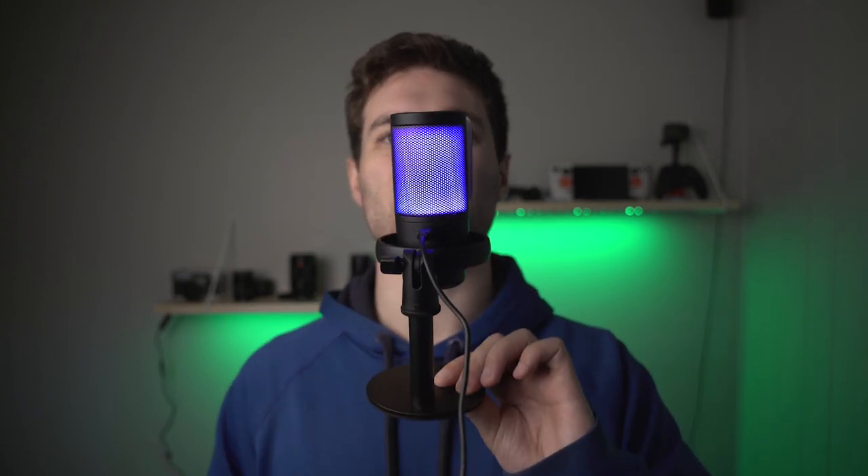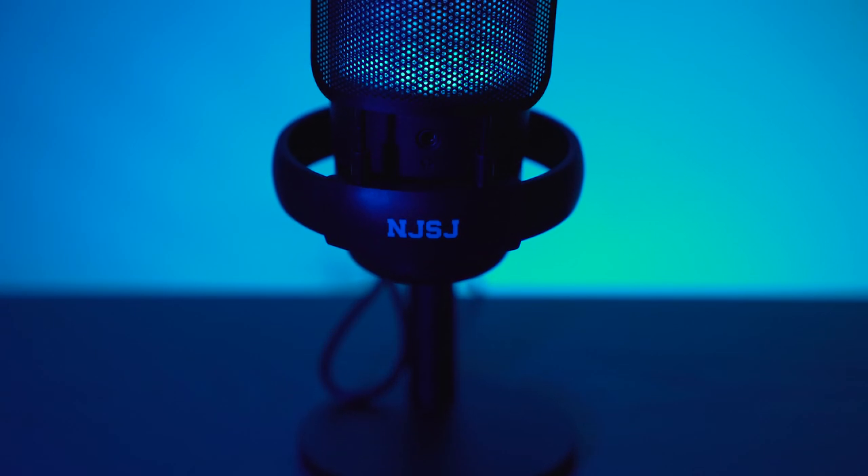That's really the only negative — the stand is tiny and it's hard to adequately get it up to your mouth without stacking it on a bunch of stuff. So if you really want to use one of these, I would say get a separate arm that'll hold it up at the right level.